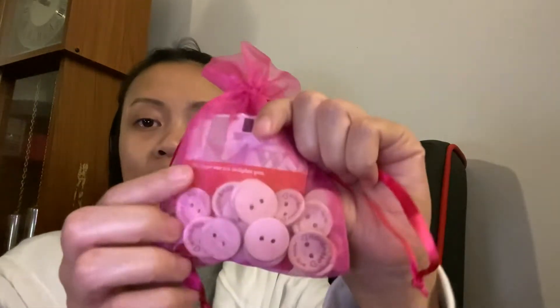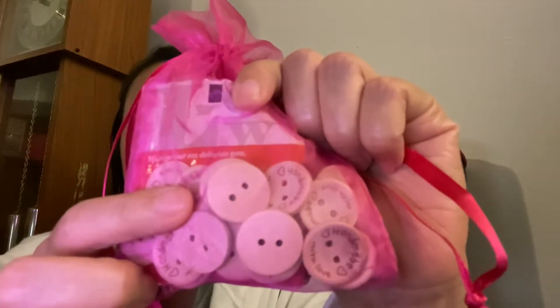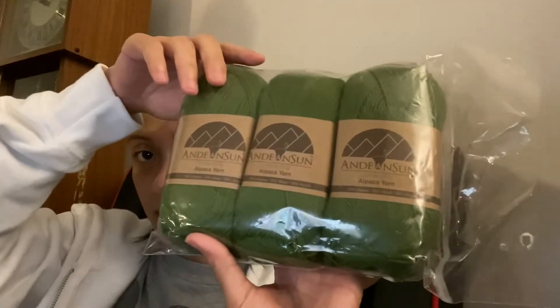I also added 20 buttons that say 'handmade with love.' You can do whatever you want with those. Now, these are alpaca yarn, a fingering size 2. I bought these from Amazon, I want to say a few years ago, and I never touched them.